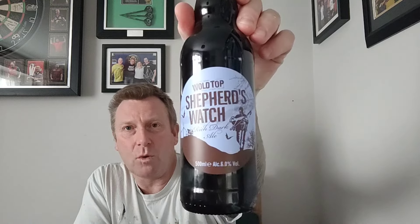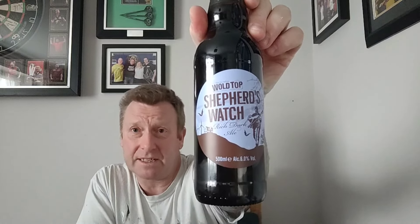So, another beer review. It's a beer my wife got me for Christmas — it's part of a box she got from Wold Top. I think she actually bought it on Amazon. They're based in Driffield, which I'm pretty certain is in Yorkshire, judging by the postcode YO25. What we've got is a bottle of their Shepherd's Watch — it's a rich dark ale, coming in at six percent in a 500ml bottle. Probably about two pounds, two pound fifty from a supermarket, but bought off Amazon she's probably paid over the odds. It was a Christmas present though, so it doesn't matter.